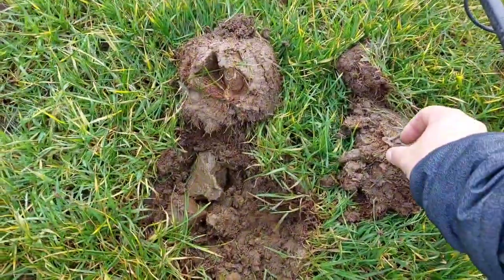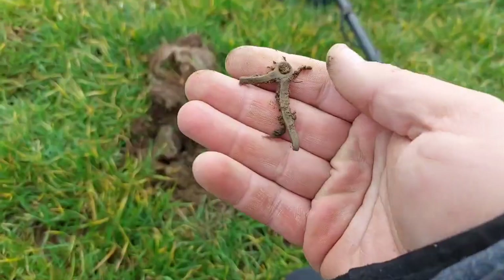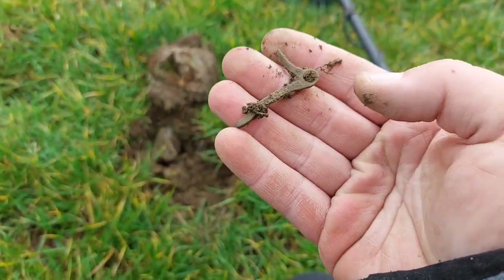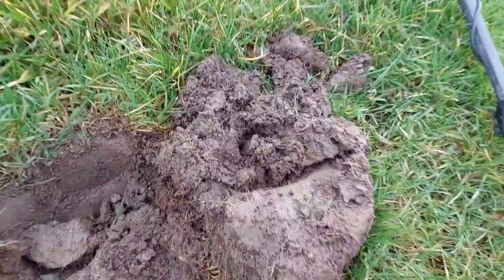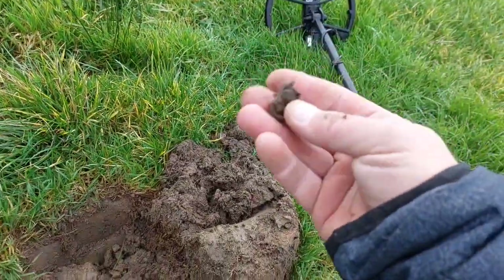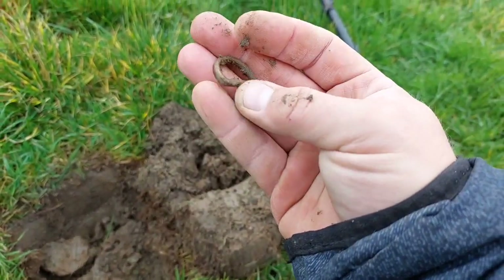Right, first target — just like a bit of brass, not sure what it was part of. Here we are, our first decent target: a little buckle. Looks fairly modernish.